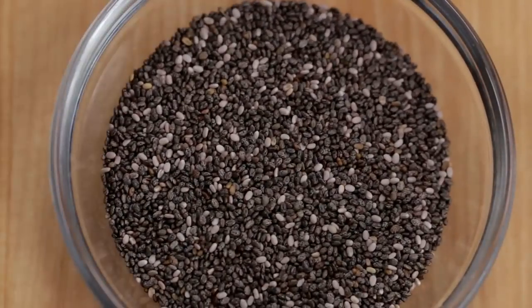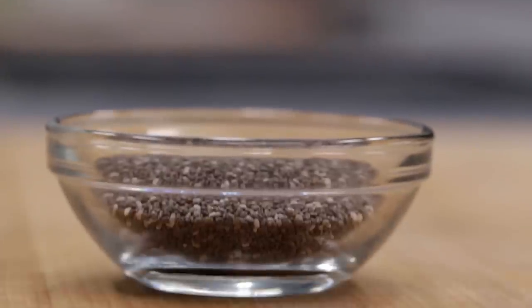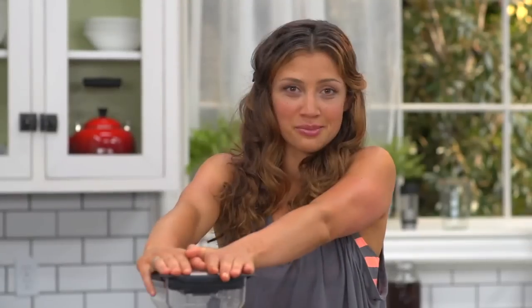Remember chia pets? Turns out the stuff that's on them — the chia seeds — are a superfood. These guys are packed with plant-based protein. They're also really high in omega-3 fatty acids, and they're full of fiber so they keep you feeling full. People use them as a weight loss aid. It's awesome — incorporate them into your diet. And now we're gonna blend.